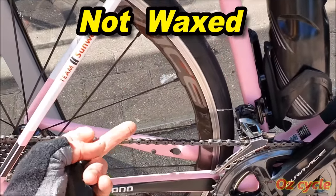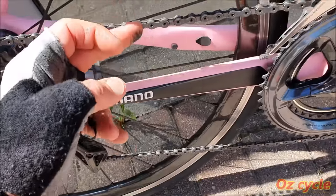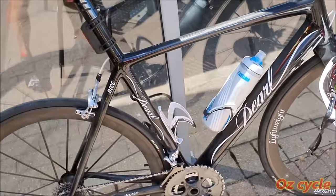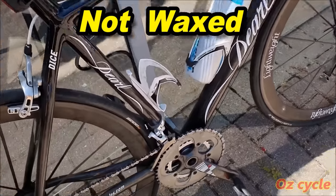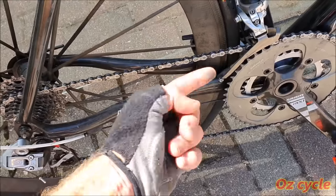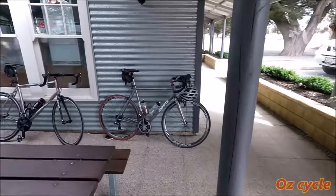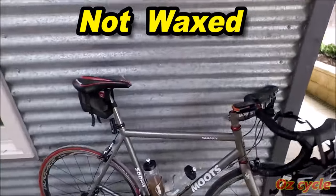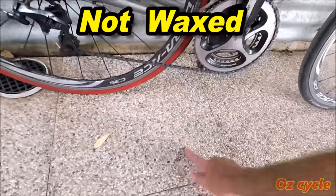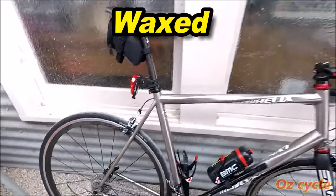Let's have a look at what we've got here. I've already got some. Yuck! Pearl, whatever. Same thing, dirty. You can see this is waxed.